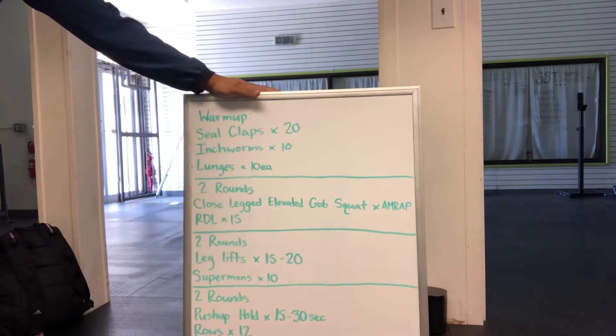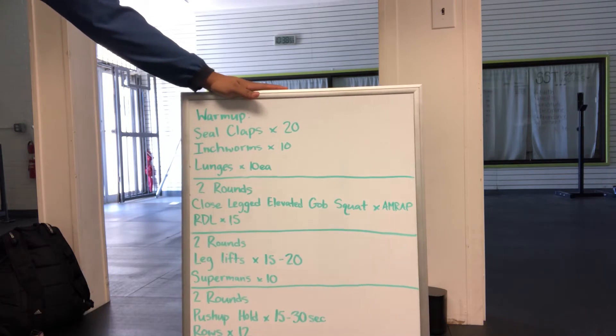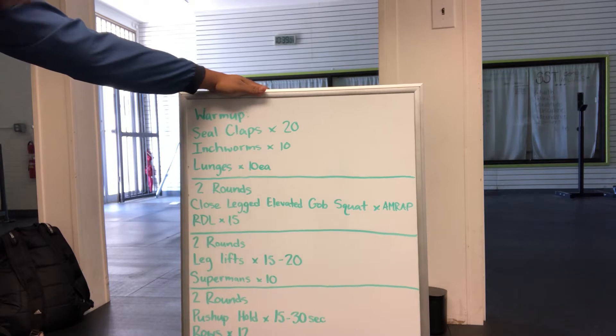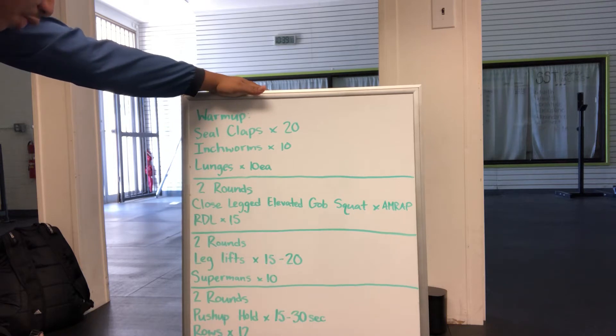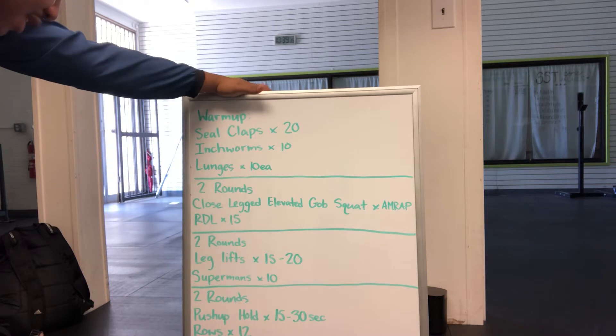Then we have two rounds of closed leg elevated goblet squats for an AMRAP. We will superset that with RDLs for 15 reps. Then we'll move on to another two-round circuit where we'll do leg lifts for 15 to 20 reps, superset those with supermans for 10 reps. Then we have another two-round circuit of push-up holds for 15 to 30 seconds, and we'll superset those with rows for 12 reps.